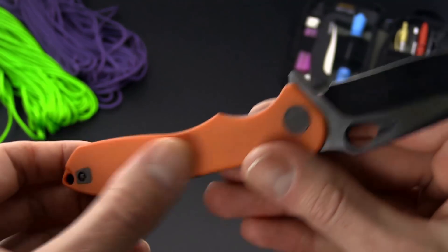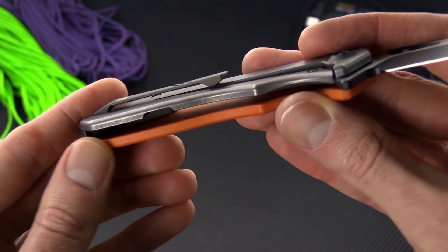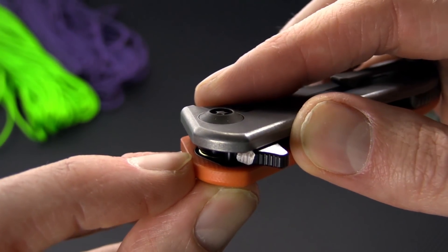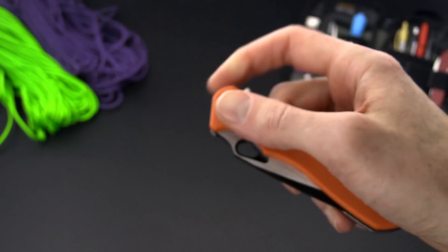The front side of the scale is G10, and it is linerless with the exception of a very small liner at the very top in the pivot area that houses the ball bearings and provides an anchor for the stainless stop pin.